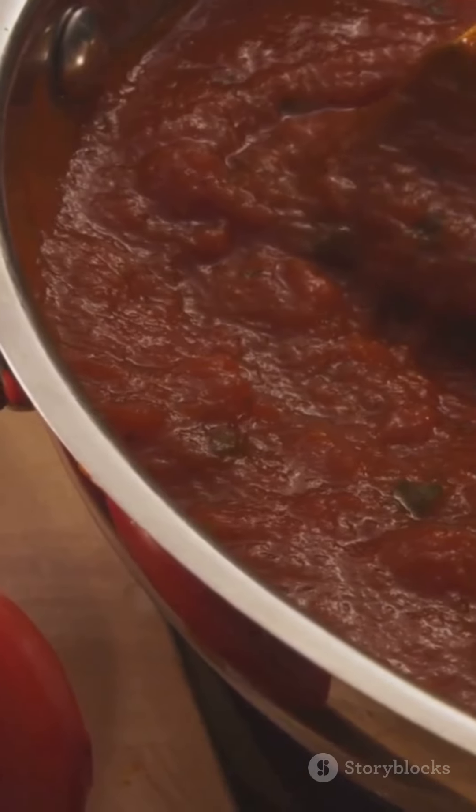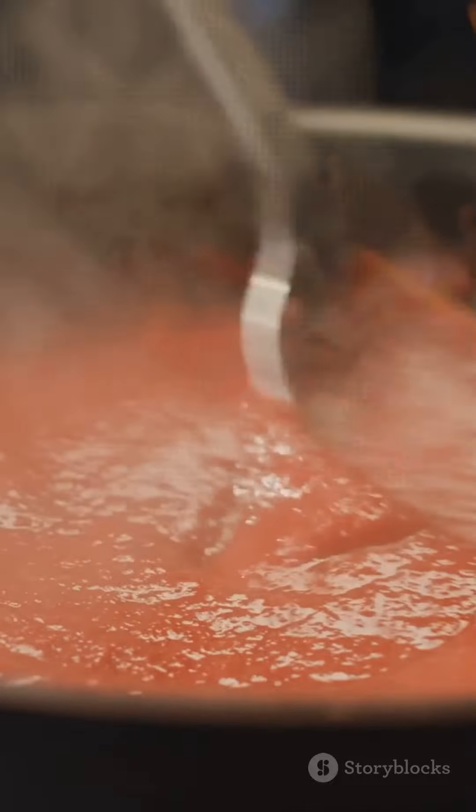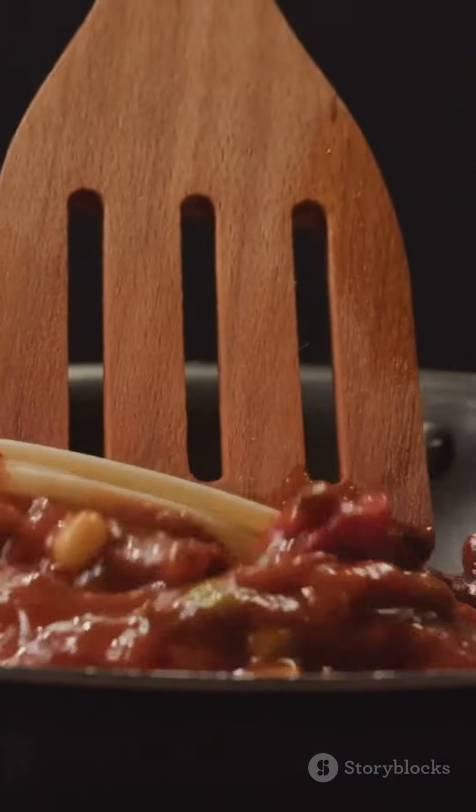So whether you're a traditionalist, a spice enthusiast, or a vegan cook, we've got the perfect marinara recipe for you. Transform your pasta from basic to brilliant. Don't forget to like, share, and comment with your favorite marinara tips, and stay tuned for more pasta perfection in our next video.